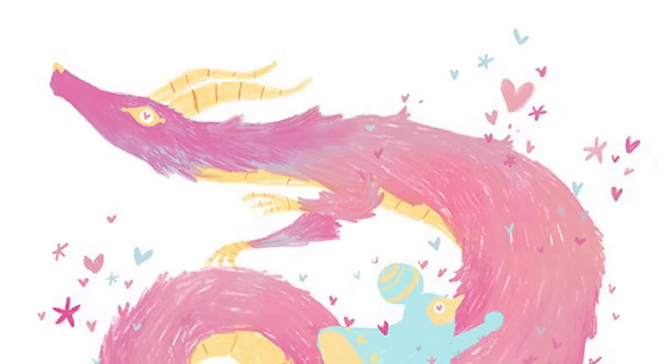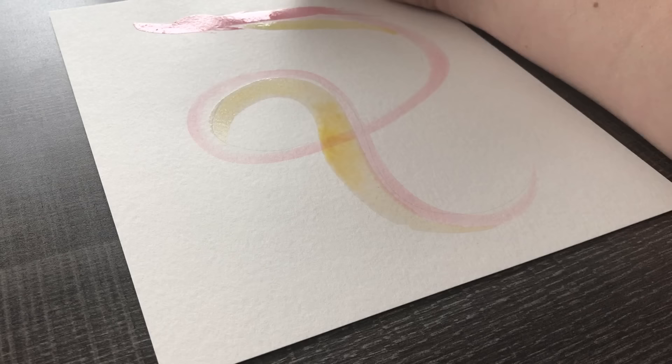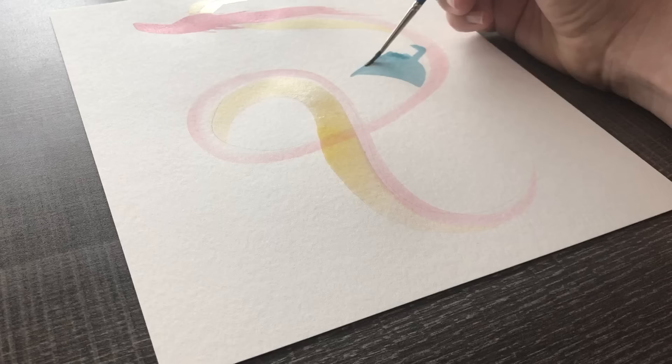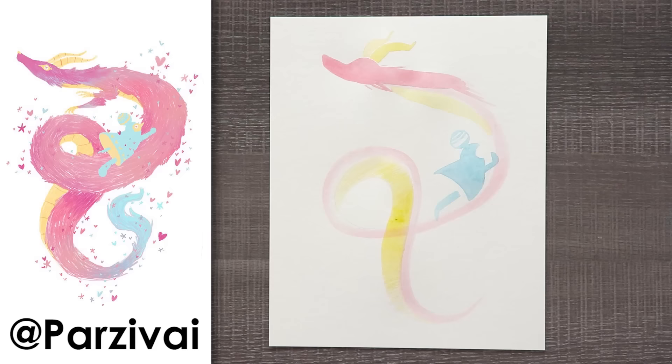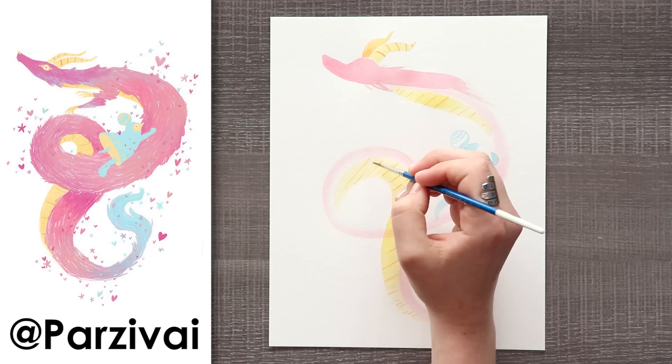Our next redraw is a very interesting one by Par Zivai — I hope I said your name right. I really liked this piece; it was very interesting in style. It's lineless, colorful, pastel, really interesting and almost abstract. We have this dragon with a creature holding on to it while it flies up into the air with little hearts and stars around it. It was just so happy and magical, and I thought this would be a very interesting one to tackle because it's so different from how I draw.